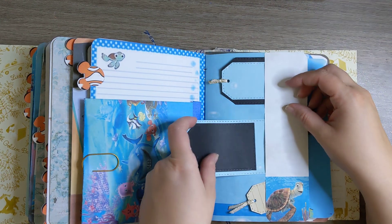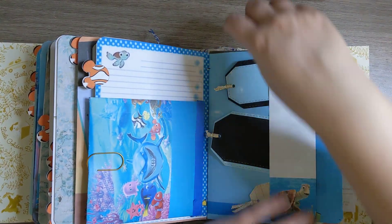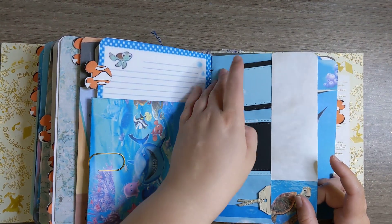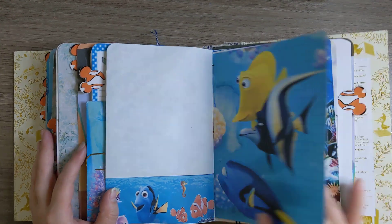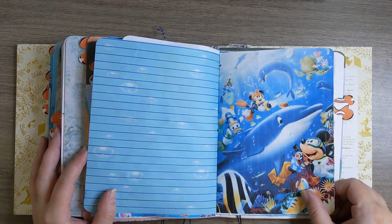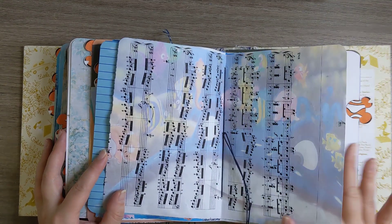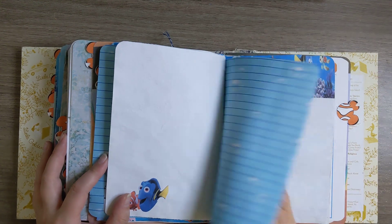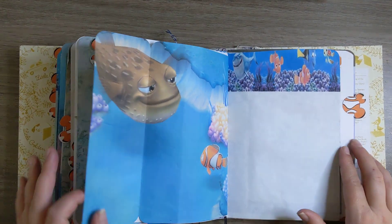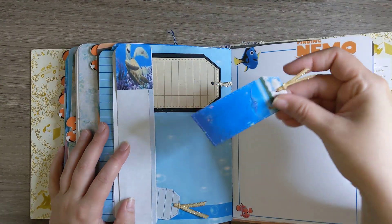And then these three tags here, this little pocket — super cute. There's Mickey Mouse, so fun. Here's some music paper, and that flips out.